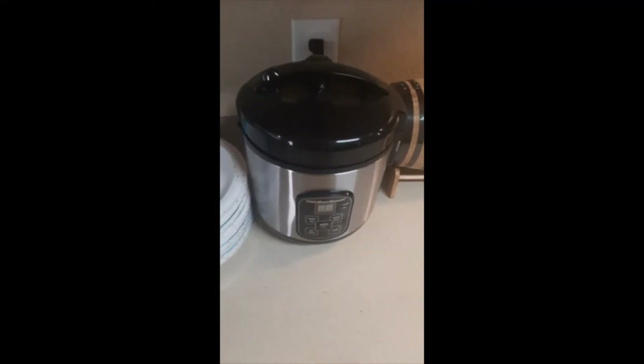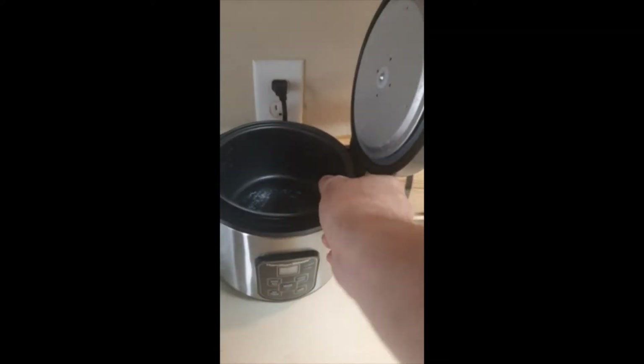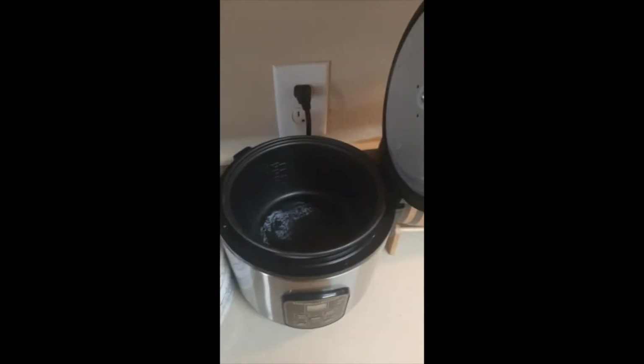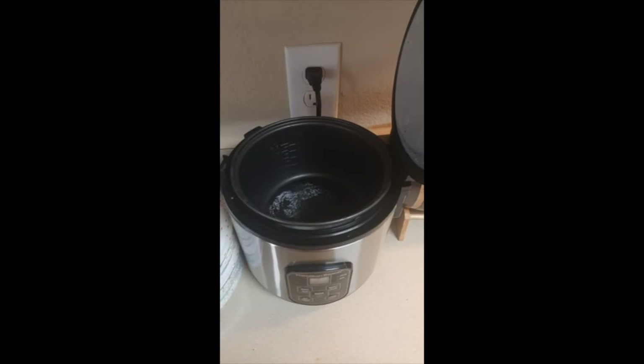This is the Hamilton Beach 4-cup — though it's actually not 4 cups. It says 4 cups on there, but if you put 4 cups of rice and 4 cups of water in, your rice turns out like bullets.